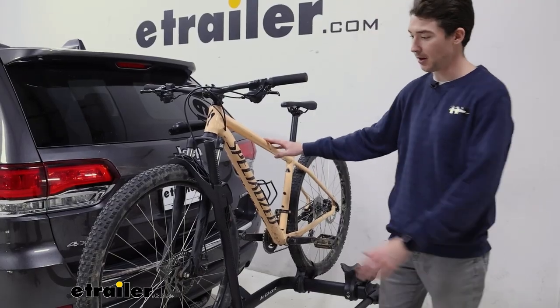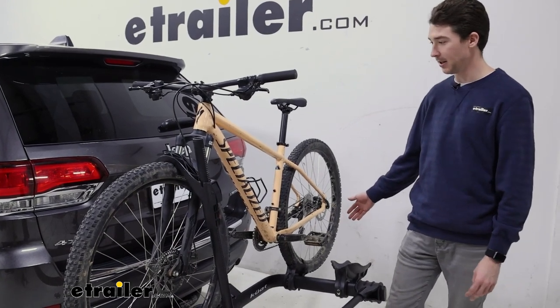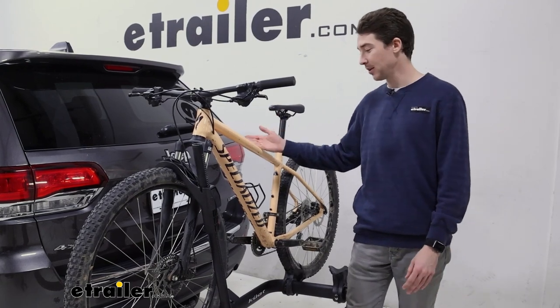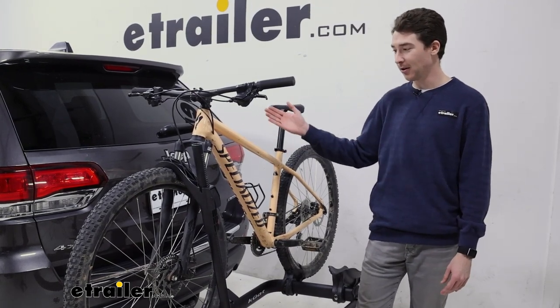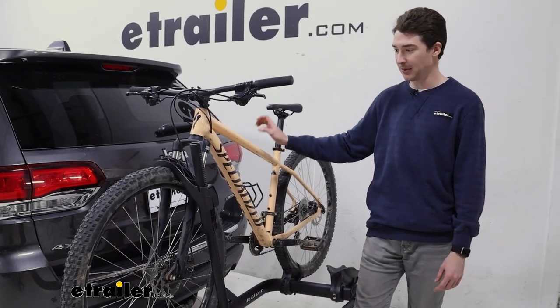The frame holds onto our bike primarily with this wheel hook here and an additional strap at the bottom and the back. I like that it uses the hook so it doesn't make any sort of frame contact, which is important if you have a carbon frame bike or an alternative frame bike. So it holds pretty much any kind of bike that you would be willing to put on it.